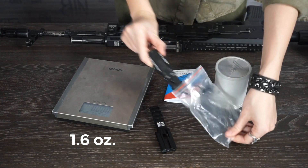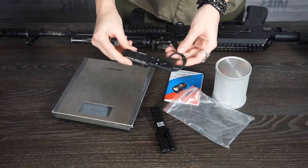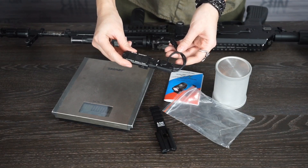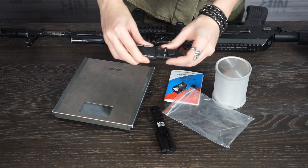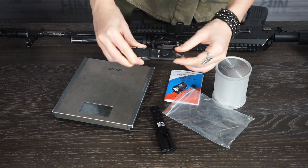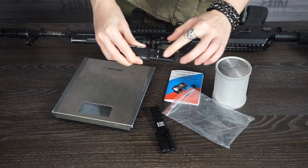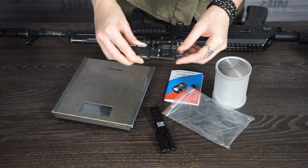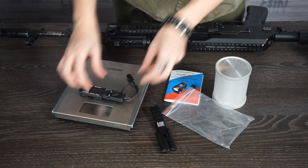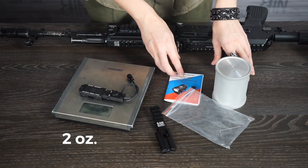Next, the tactical switch KAV 5P-3. It has a button, a safety lock to eliminate accidental turning on, and a rotary switch to control the brightness — both over the flashlight and the laser, and separately as well. It weighs 57 grams.